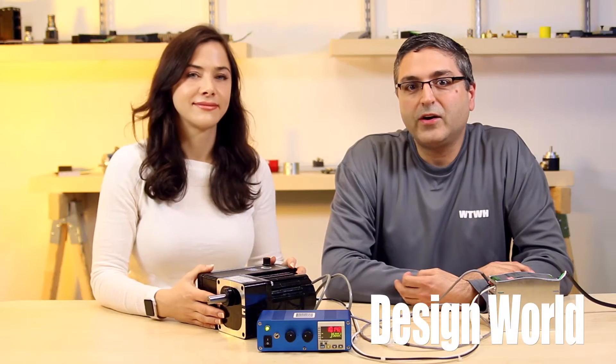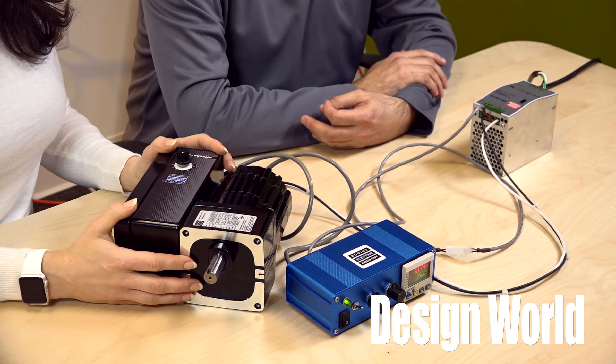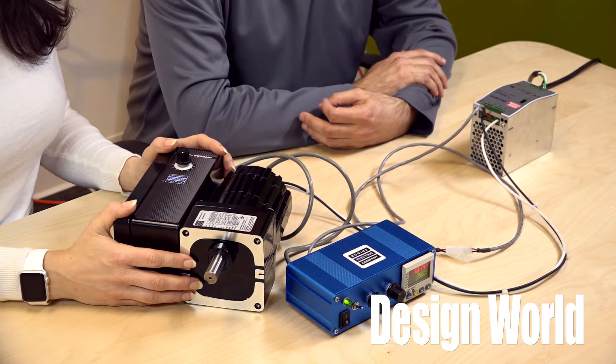Hello, I'm Lisa Eitel, Senior Editor with Design World Magazine. And I'm Miles Budimer, Senior Editor with Design World. Today, Lisa and I are going to be talking about the Integra Motor Gear Motor from Bodine Electric, a gear motor and control combination.